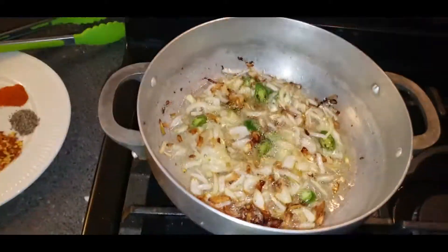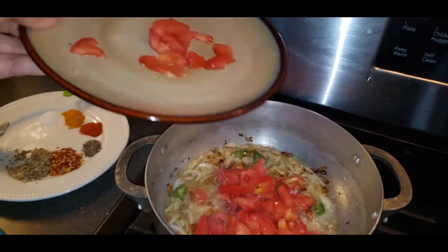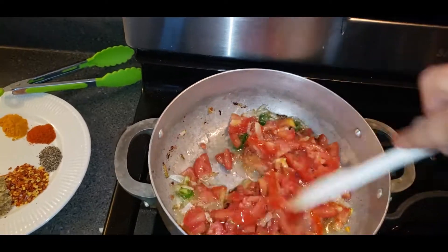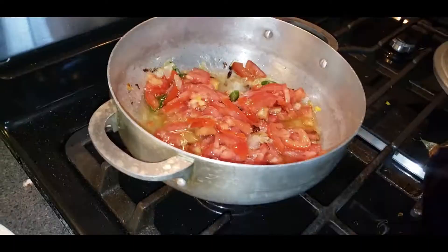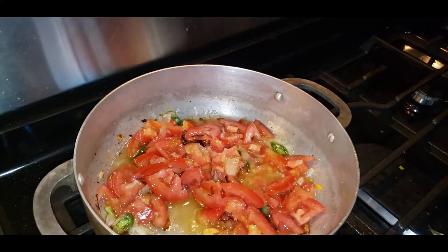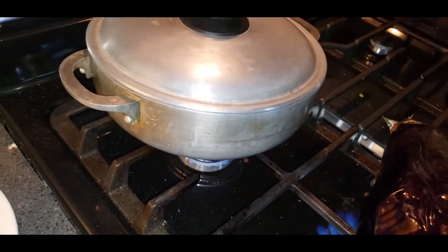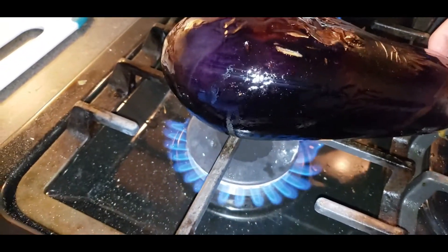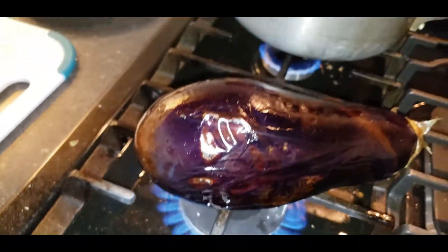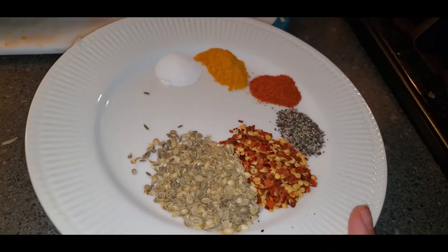The skin is now done and revealed. I'm adding two medium-size tomatoes, sliced. Turn the flame to medium-low and cover for three to four minutes. Now you can see them cooking. I'll show you guys the spices next.